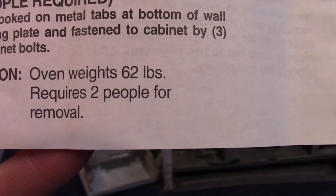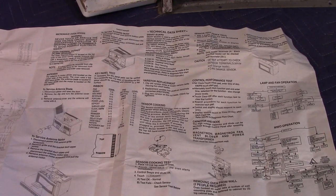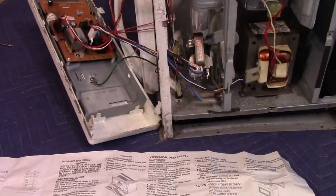The oven weighs 62 pounds — pretty interesting. This would be for the repairman if you had a repairman come and try to fix it. They would use these schematics and diagrams and stuff, but nobody really does that anymore.